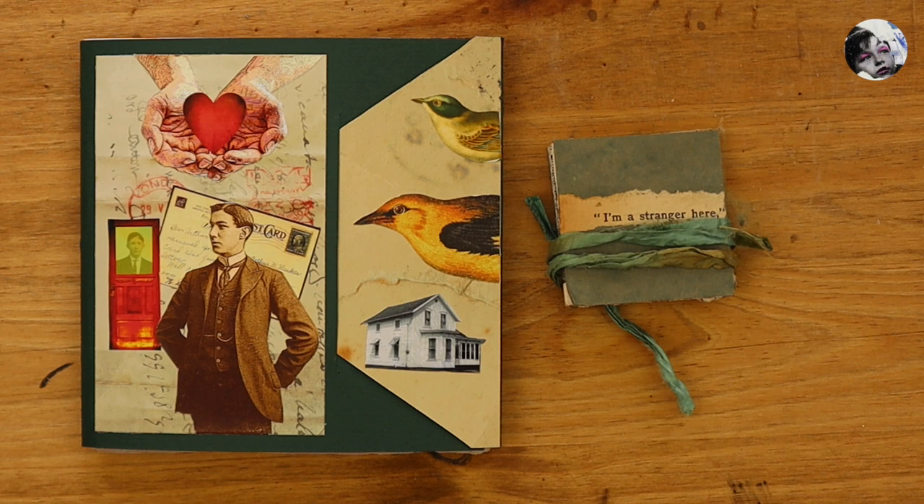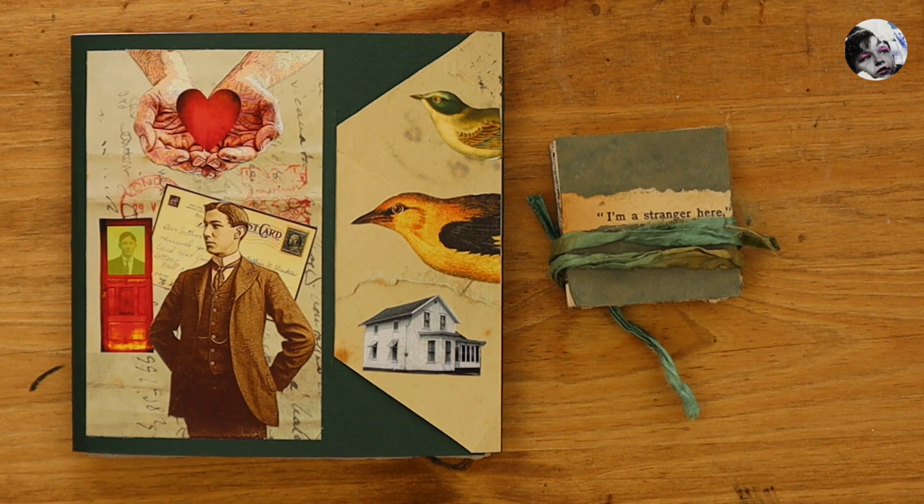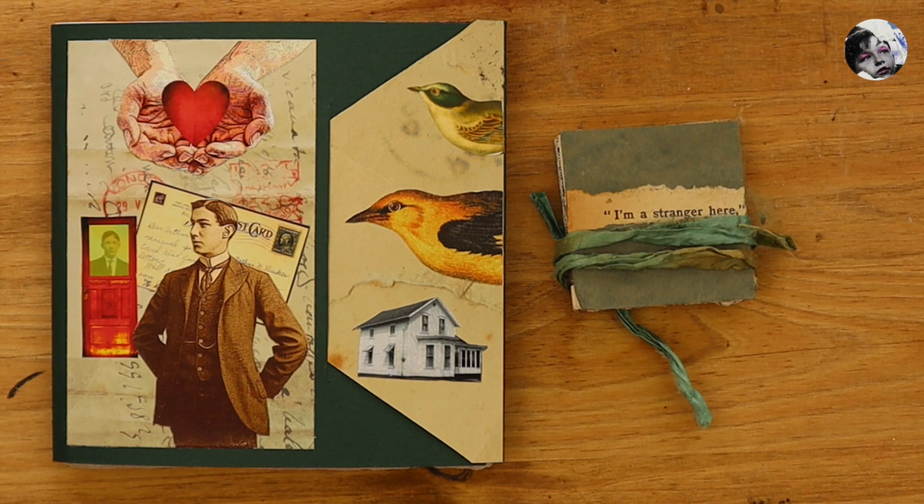So the idea was that we were individually going to start an artist book, fill it up to the half, and then send it to the other person to continue it. And so we did. We didn't really know what we were going to put in it, how many pages, what kind of size, what kind of layout — we just knew that we wanted to work together.